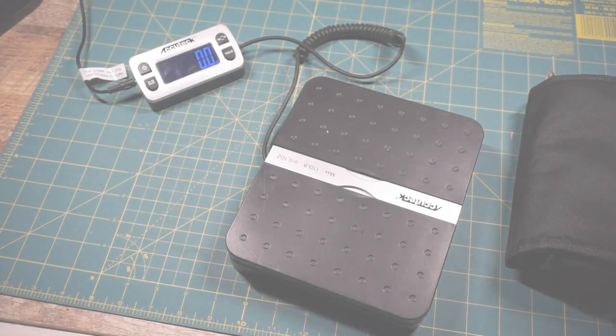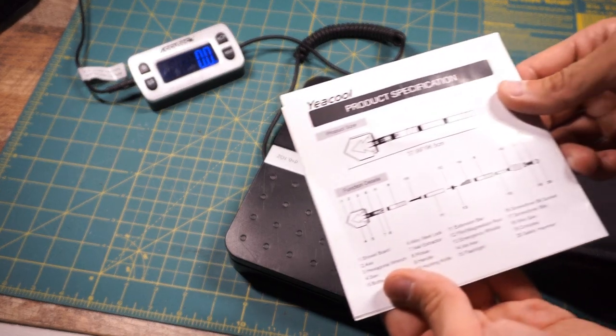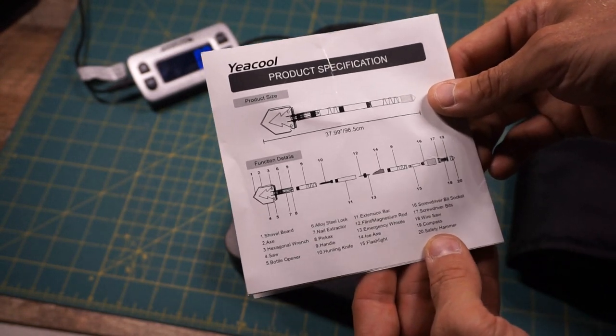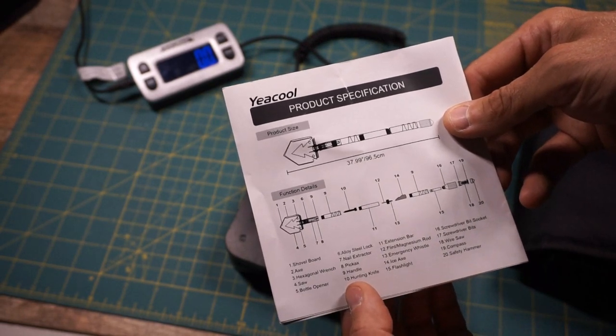Now that we're back in the studio, I would like to talk about some of the differences. I'm going to weigh up both the YSL 38B, which is the original, and the YSL 40B, which is the updated model. Taking a quick look at the specifications for the YSL 38B — this does have 20 different tools and an overall length of 37.99 inches.